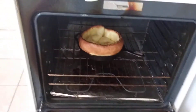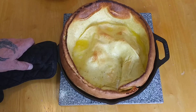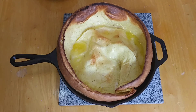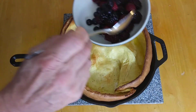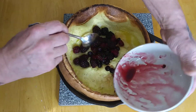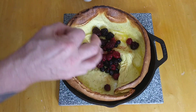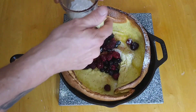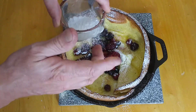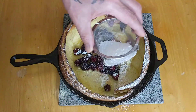Oh yeah, baby — look at that! You can see a little butter in there. Now I have some fresh fruit — actually frozen, but that's what I like to use. A little bit of fruit, and the powdered sugar. There isn't a lot of sugar in the batter itself, so the powdered sugar definitely helps.